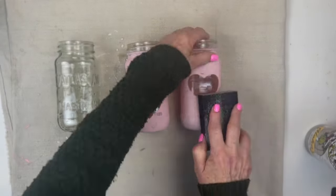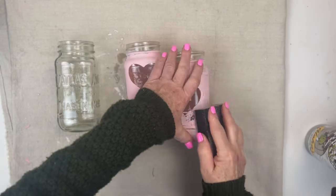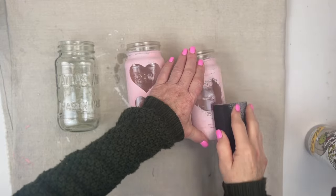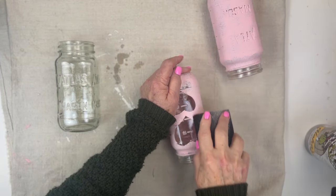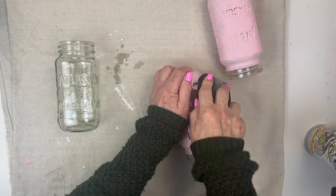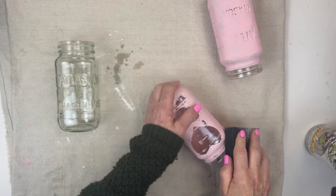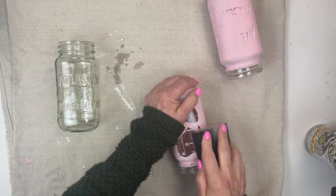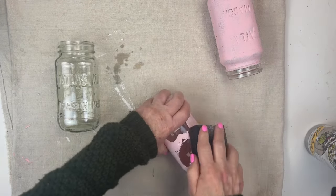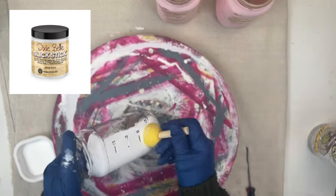Next is a trash to treasure. I did these jars a few years ago for Valentine's Day and I'm just tired of them, so I'm giving them a light sanding around the hearts so they don't show through when I repaint them. I don't know if I buy the spaghetti sauce because I like the sauce or because I like the jar — do you have any products like that? Since I was painting glass, which is a slick surface, I decided to repaint them all in Dixie Belle Slick Stick.